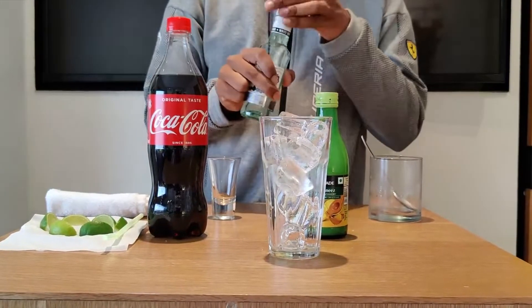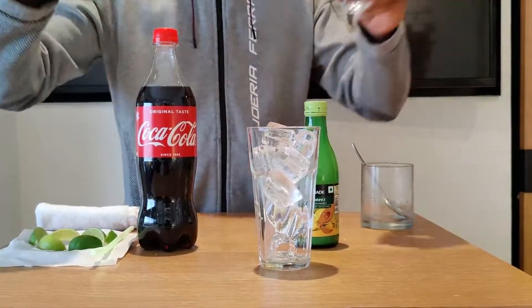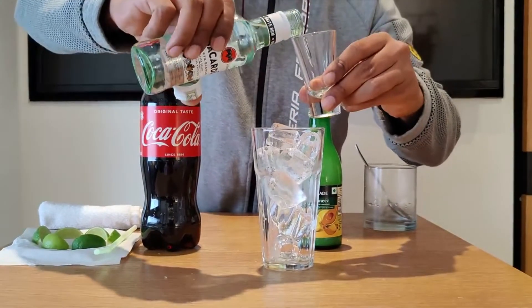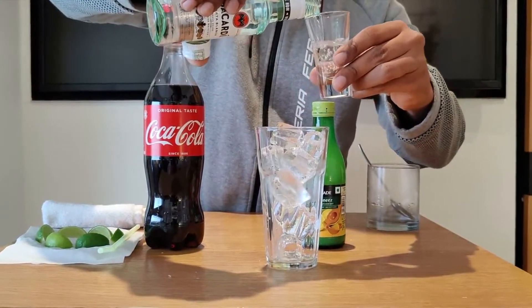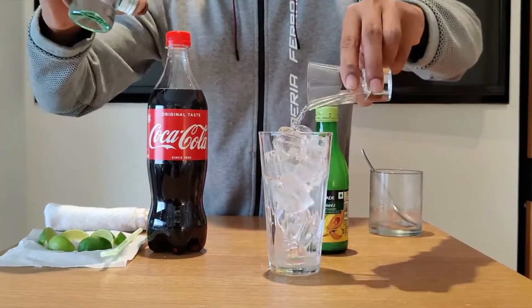Now we're going to add a light rum — any light rum is preferred. We're going to add 40ml of light rum, so I'm adding Bacardi out here. 40ml of Bacardi goes straight into the glass.